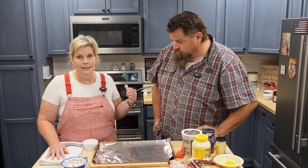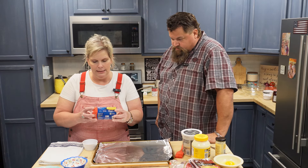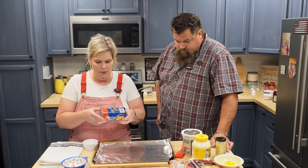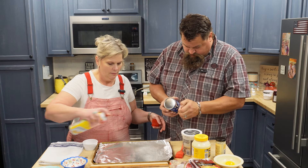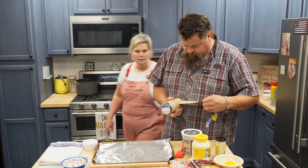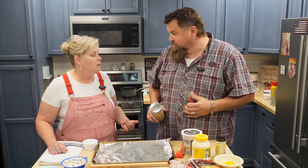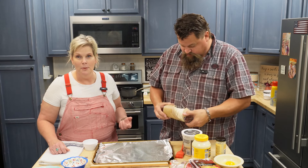I've already got my oven preheated to 375. We're going to use these Grands Biscuits — I got the Southern Homestyle. Can you open those up? I'm going to spray my pan with some cooking spray. We used to call these Wapum Biscuits, because you open them and you whap them on the counter.